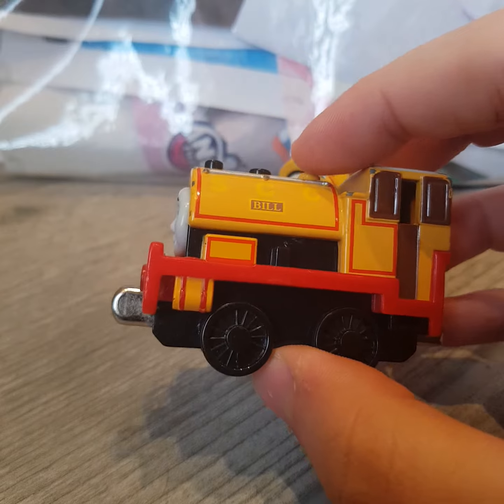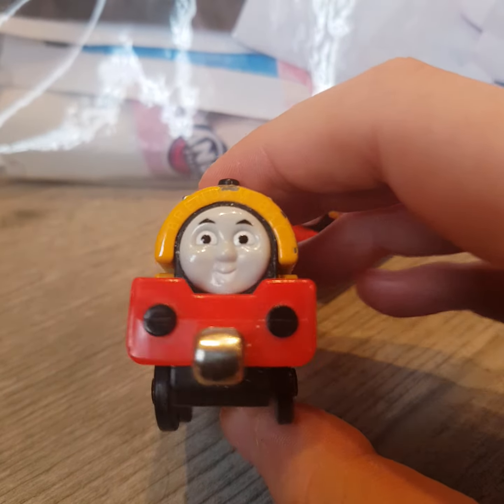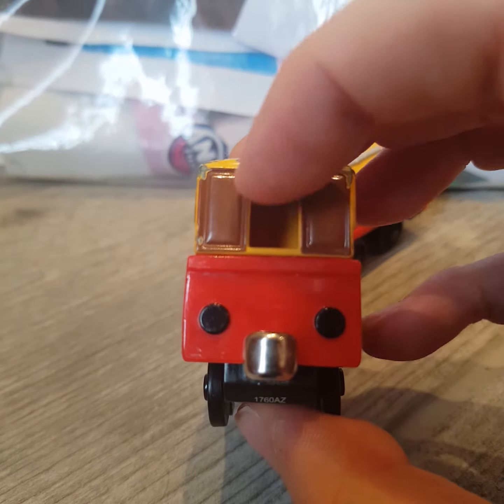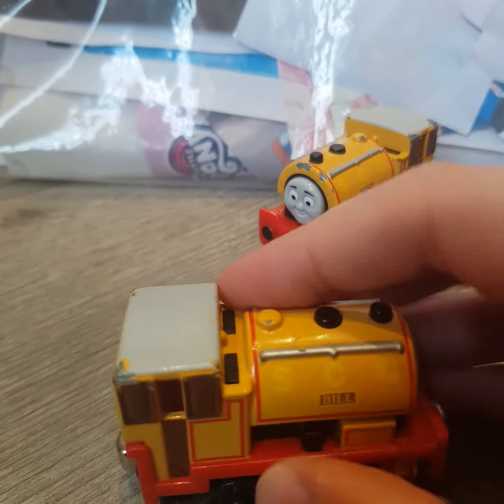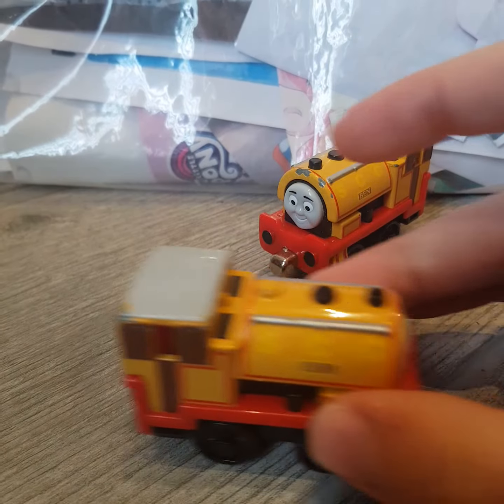Here's Bill. There's the front of him, the side of him, the back, the other side of him, there's the top of him. Rolls well.